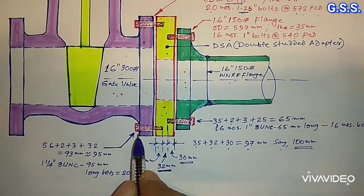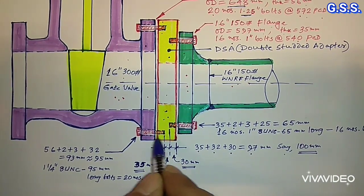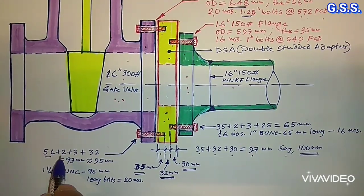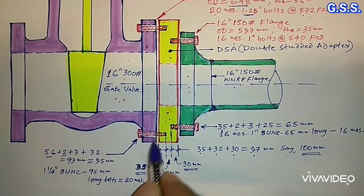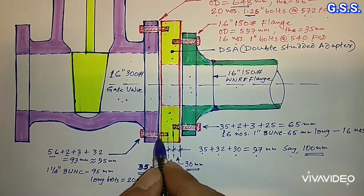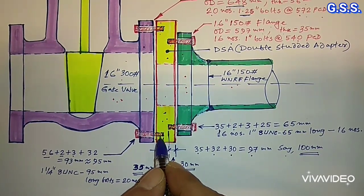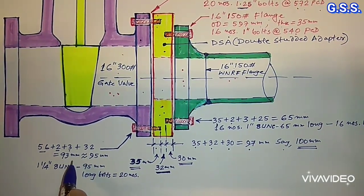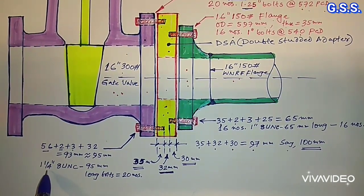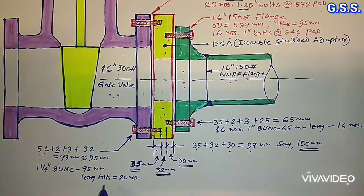Similarly, for the 300 pound side, bolt length — from here to here — will be: 56 mm (flange thickness) plus 2 mm (raised face thickness) plus 3 mm (gasket thickness) plus 32 mm (bolt projection inside tap hole, i.e., 1.25 inch) equals 93 mm, say 95 mm. So for this side, we require 20 numbers of 1.25 inch, 8 UNC, 95 mm long full threaded bolts.